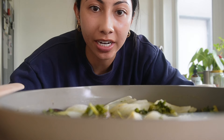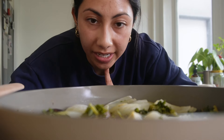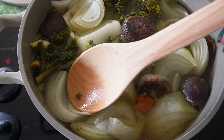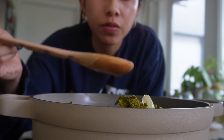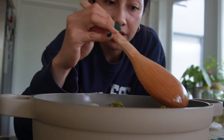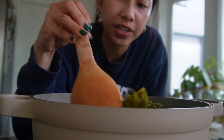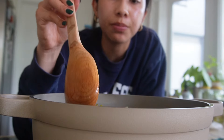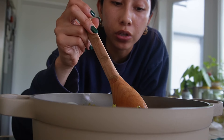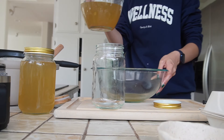My soup has been on low for about two hours, so I'm going to taste test it now. I have no idea how this is about to taste. I'll definitely be adding salt to this, but it's very pleasant and very mild. I'm going to let it keep simmering for a few more hours, then add some salt and go from there.